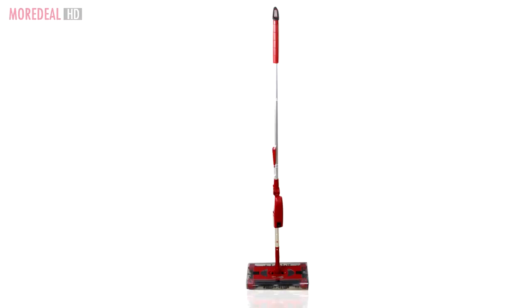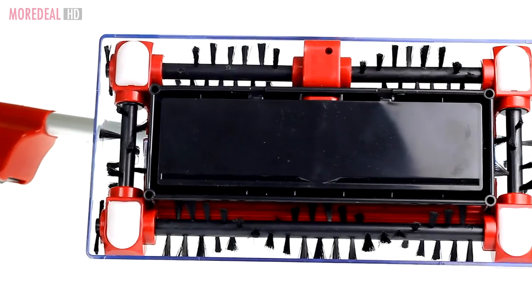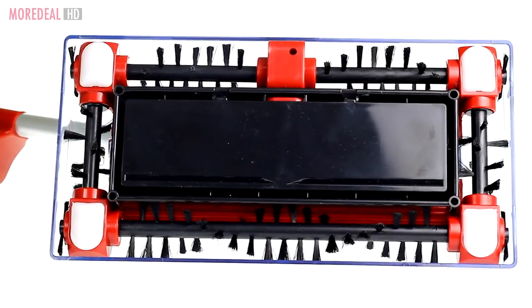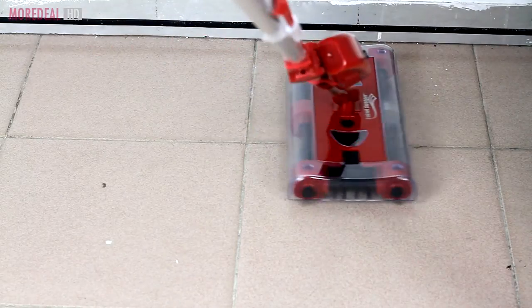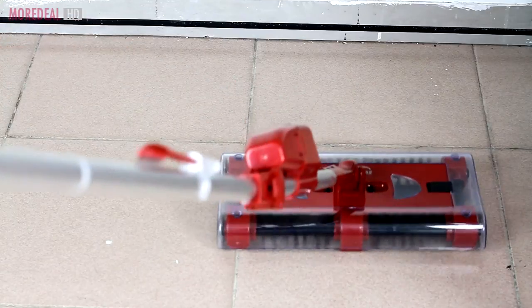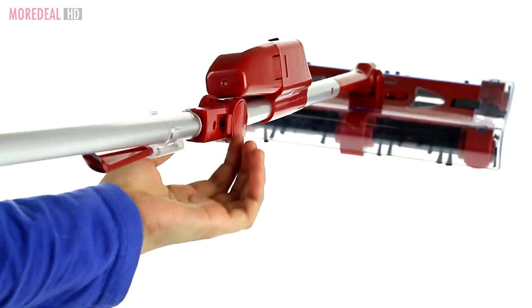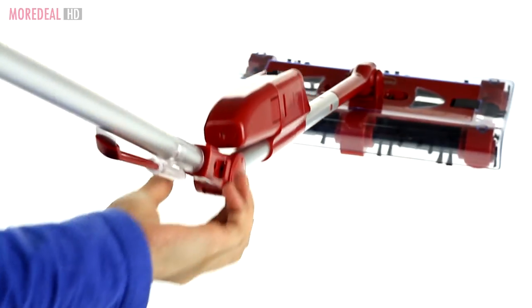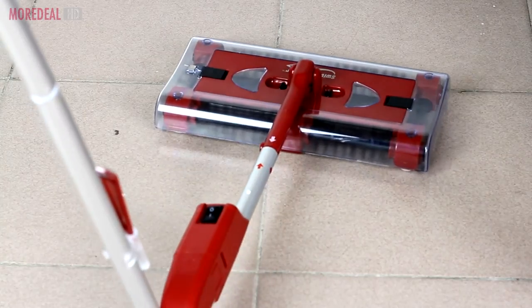Introducing the Swivel Sweeper G3, a battery-operated sweeper with powerful rotating cleaning brushes that pick up dirt and mess. Its 300-degree swiveling head lets you slide and glide in any direction, on any surface easily. The Backsaver elbow joint allows you to clean under low furniture without bending.